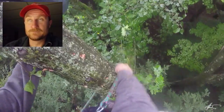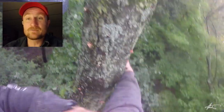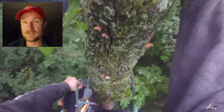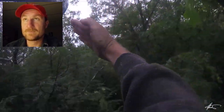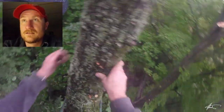They're pulling a little excessively for my liking. Anytime you're using a tag it's super important that you pull hard enough to get the job done, but not so hard that you cause other problems. For example, you can cause a barber chair by pulling too hard. I want them to keep it out of that little tree and try to do a tapered hinge.